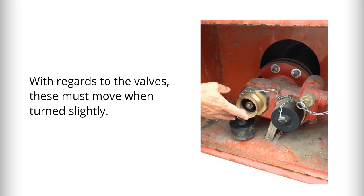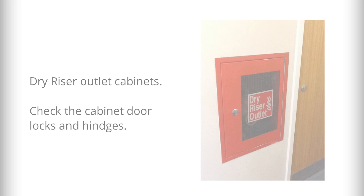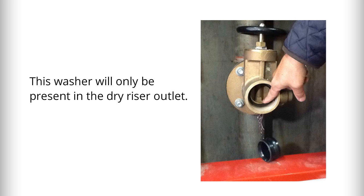With regards to the valves, these must move when turned slightly. Now turning to the dry riser outlet cabinets — check the cabinet door locks and hinges as before. Be aware that you will also need to check any straps and padlocks if present. Remove the blank cap and check the washer; note that this washer will only be present in the dry riser outlet.